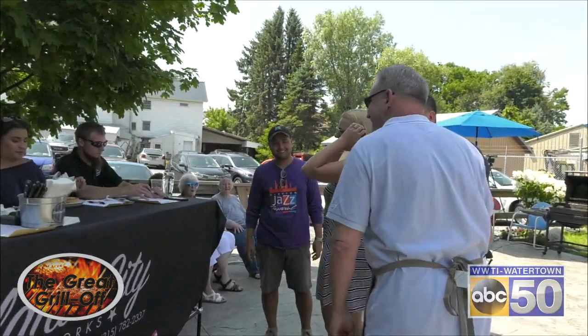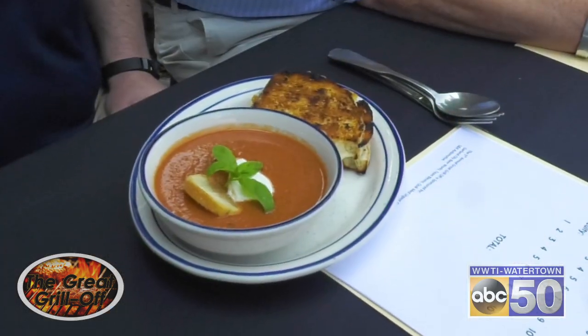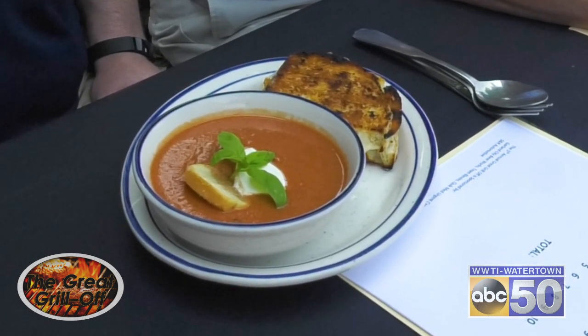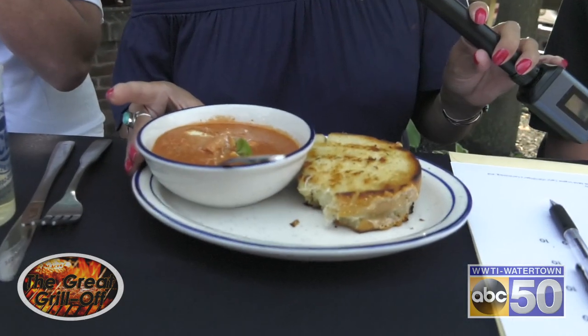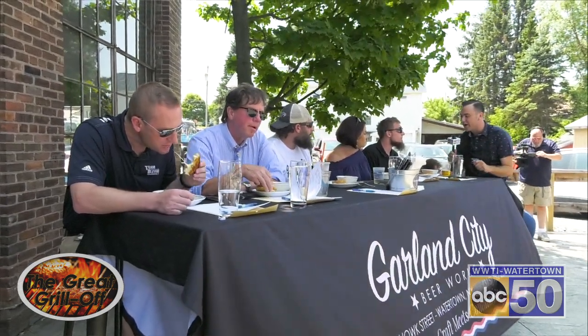Bruce, you just gave your dish to the judges. What do you want them to know before they take their first bite? It's not my recipe. What do you mean? Whose recipe is it? It's a friend of mine in Florida — we do wine dinners, and this was served at one of our wine dinners one night, and everyone said it was the best grilled cheese they'd ever had. So I stole the recipe from my friend Tina for the Jazz Fest today. As Josh said earlier, this is a new twist on an old favorite. Is it worth doing the twist? Yes — it is probably the best grilled cheese I've ever had.